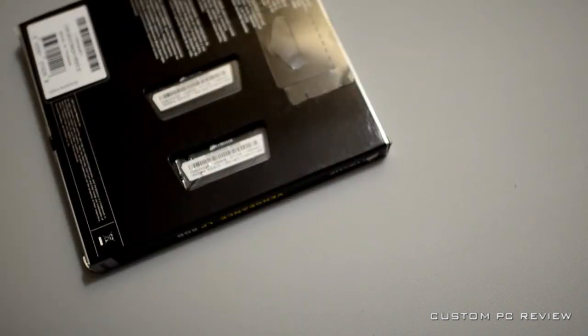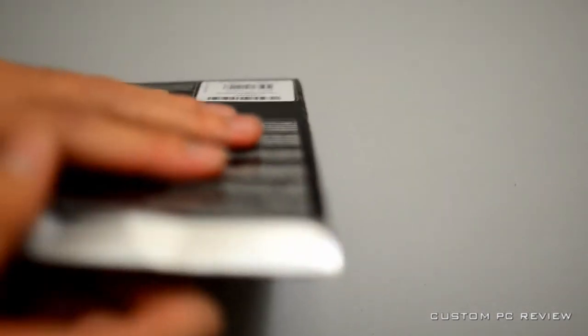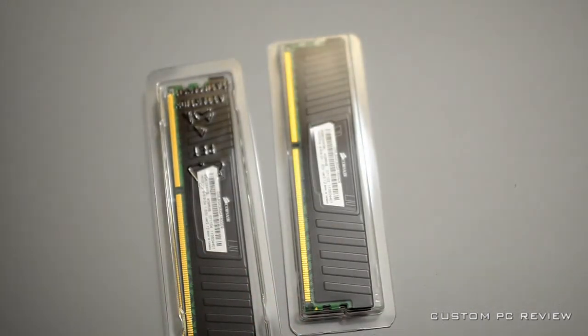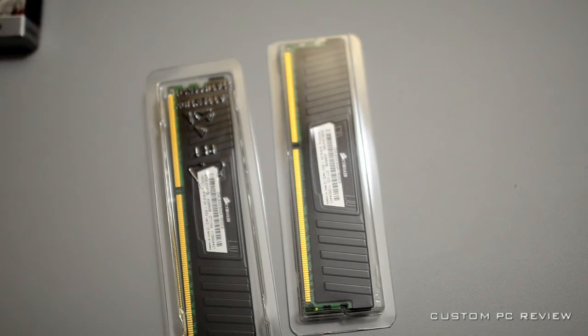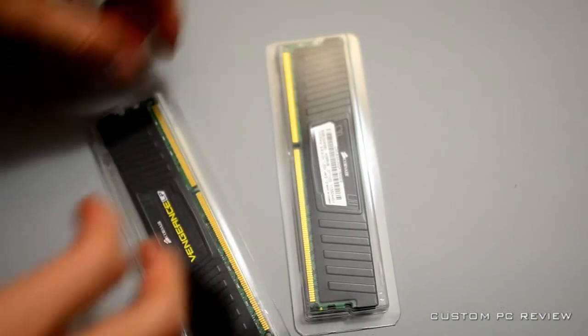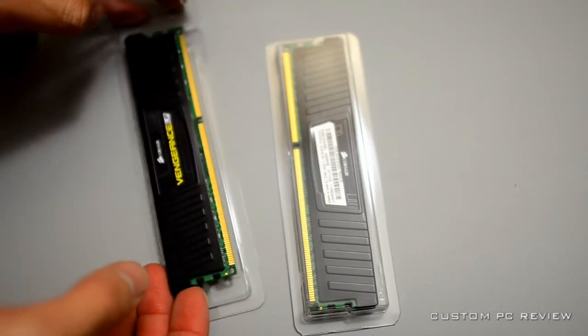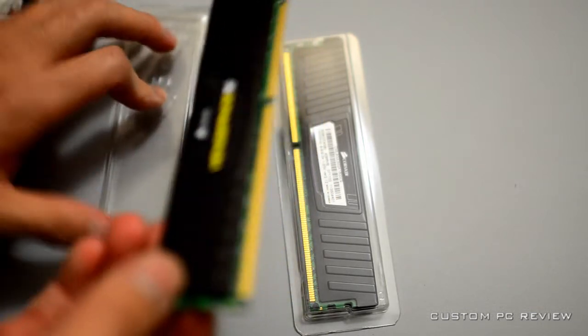This is pretty much how it looks, so I'm going to do a quick unboxing. With memory, that's pretty much all we really care about. What I like about this RAM is that these are the low-profile versions, and I typically recommend people purchase low-profile memory because most likely you'll want a heatsink to go with your new computer.